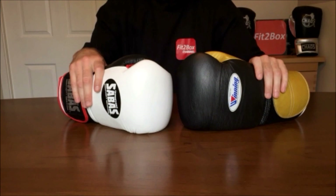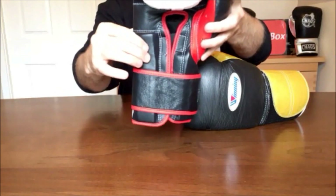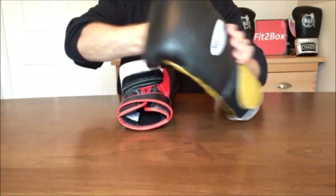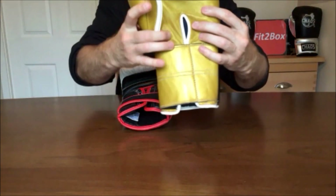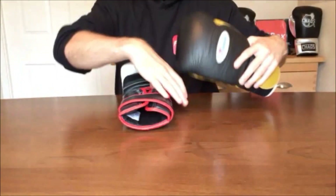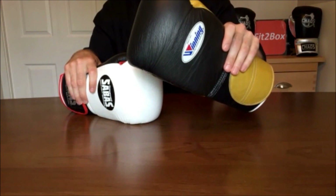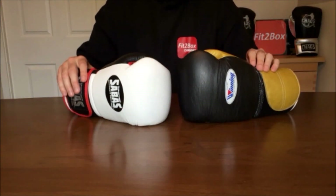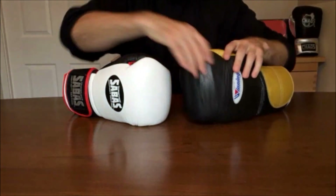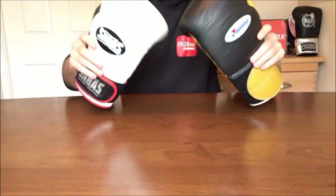Round 4: Face of the glove. The Sabas champion has padding on the face of the glove — nice pieces of padding — whereas the Winning glove has no padding on the face, just the indicator across the grip bar. For that reason, Round 4 goes 10 points to the Sabas and 9 points to the Winning. Round 5: Knuckle area. Great knuckle area on the Winning and great knuckle area on the Sabas — very, very good. It's a 10-10 round.